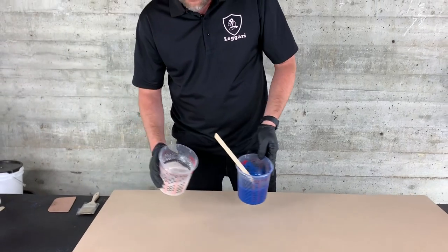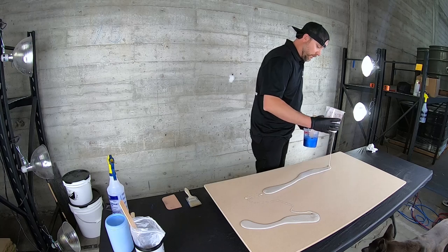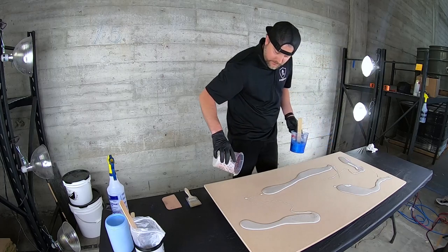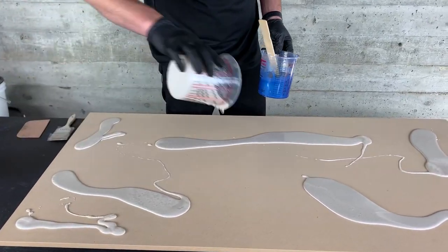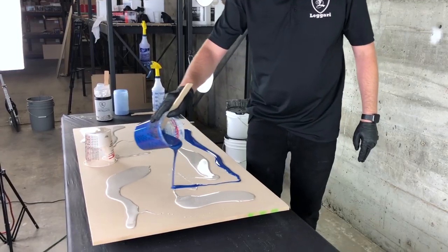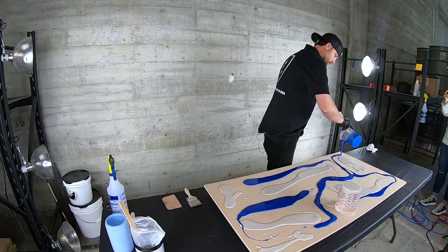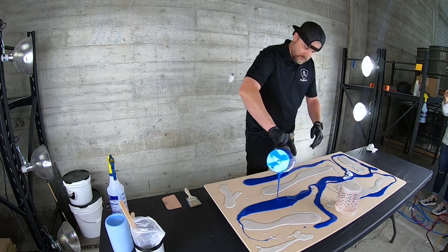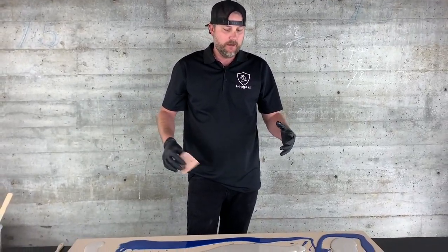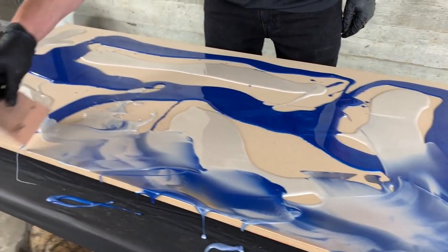I've already got my stuff mixed up. I got my colors here. I'm just going to start pouring these out randomly across the board, all different directions. The more random you can be, the better. A nice little tip: the less you have to blend these, the better and the cooler it's going to look. It's different than a roller because we're using a squeegee — it's really not going to blend them as much as a roller would. That's why we like the squeegees.